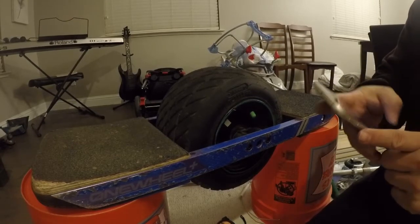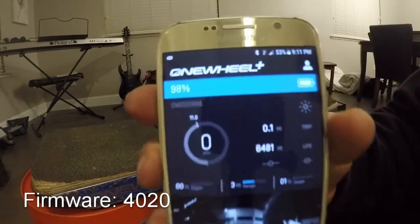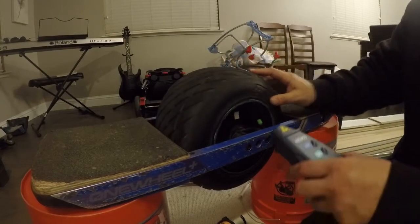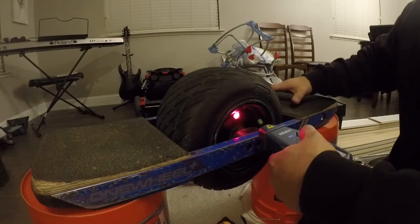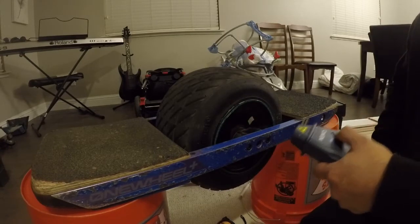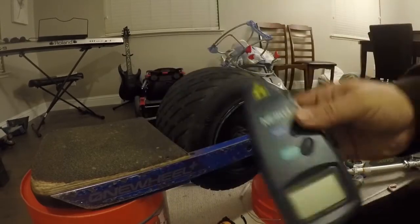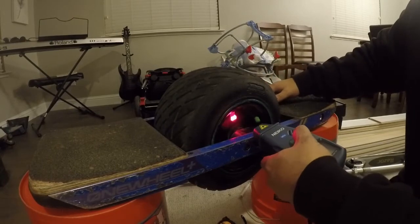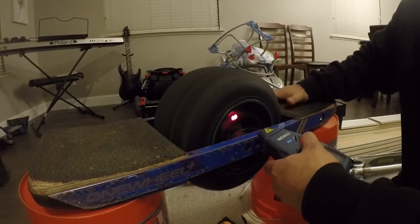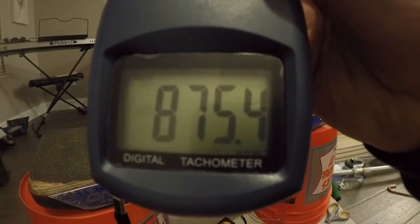We're in Mission mode at 98% battery. Let's go ahead and start doing some RPM tests. Our max RPM was 875.9 — let's do it one more time to double check. 875.4, so let's go ahead and say 875.5.